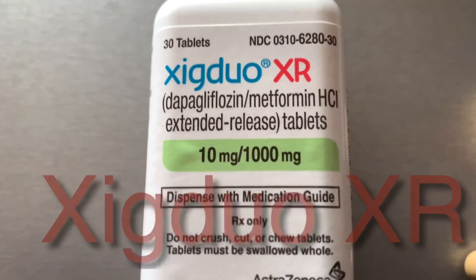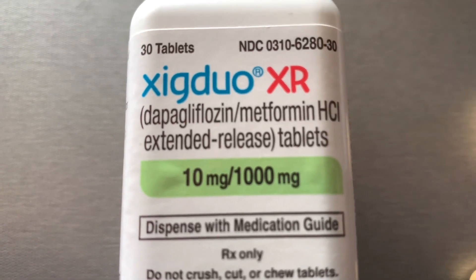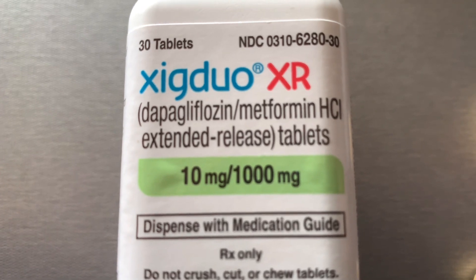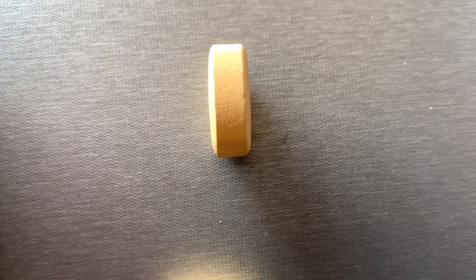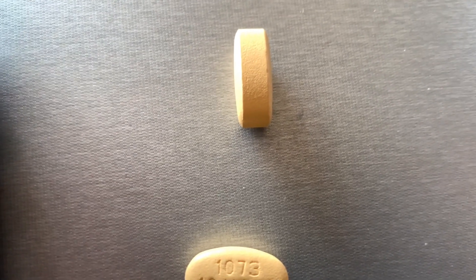Update on diabetic care: this is my daily pill, Xigduo XR. It's a metformin and dapagliflozin combined pill. Here's the size of the pill and that's how thick it is. I take one of these at night for my diabetic care.